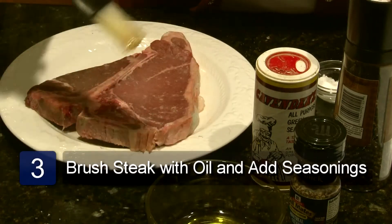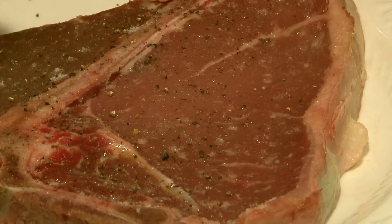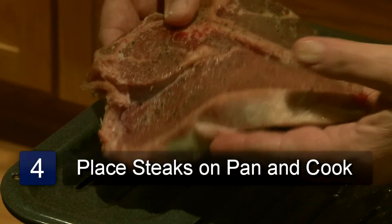Brush the meat with the olive oil and then season it with the Cavenders seasoning. Sprinkle with salt and pepper using your own taste as a guide as to how much to use. Place the steaks on the broiler pan and put it in the oven on the top rack.